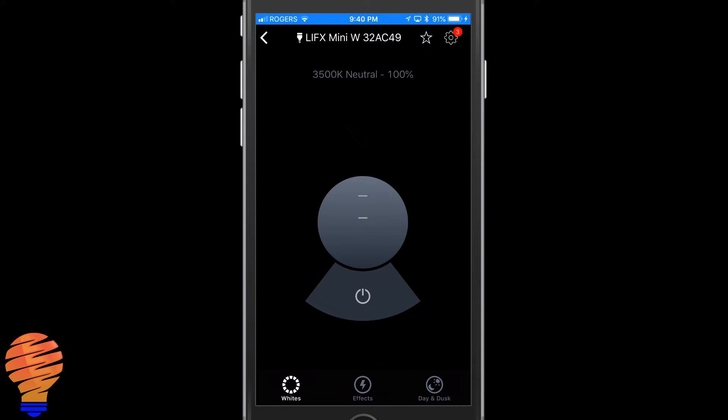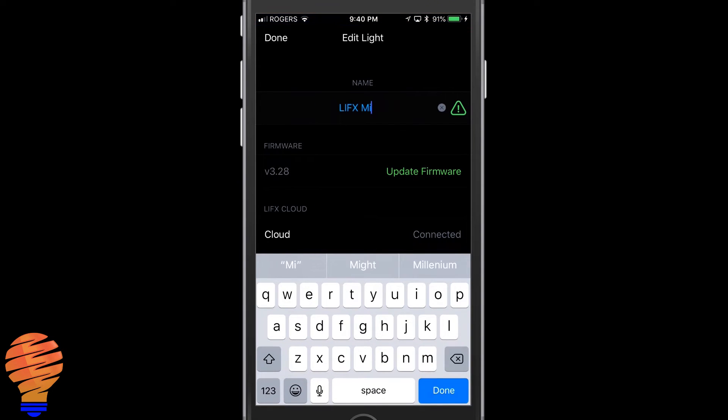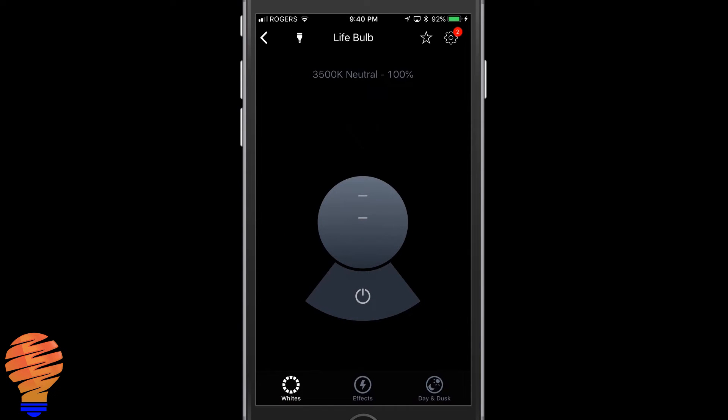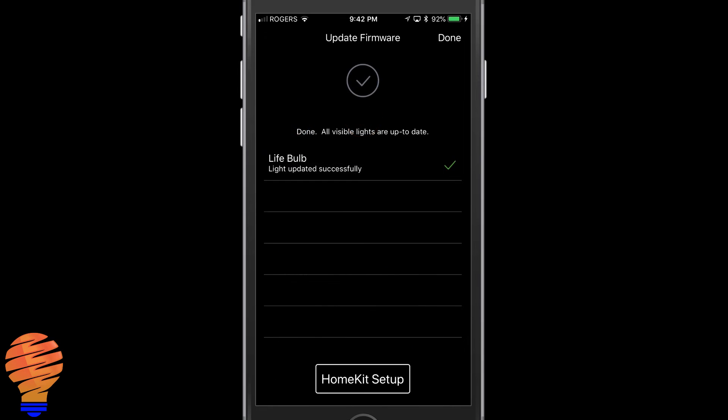You could go ahead and edit the settings of your light and change the room or location it's in. I'm going to change the name of it because what was given initially is a pretty hard name to use, so I'm going to call this 'life bulb.' We're just trying to get it connected to the Google Home, but you could modify those settings. There is an update required — go ahead and do that update, make sure you're on the newest version, and then once that's done you're going to switch over to the Google Home application.